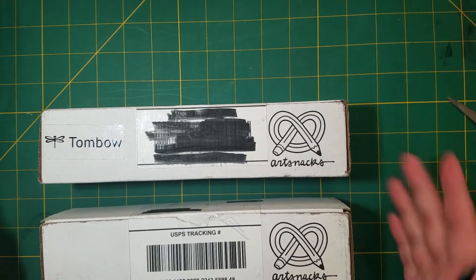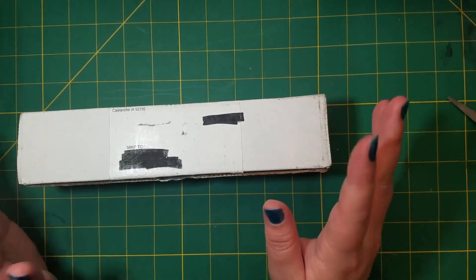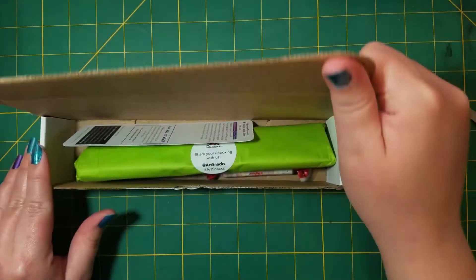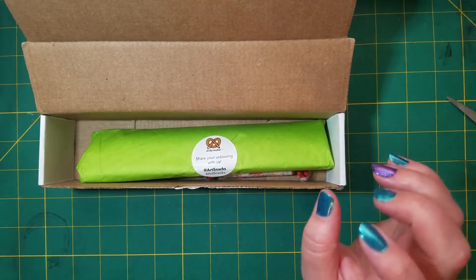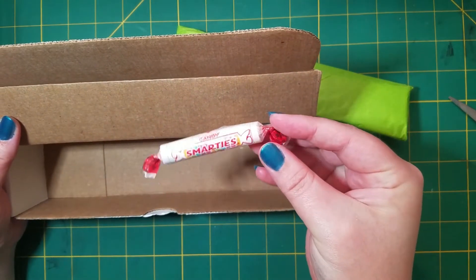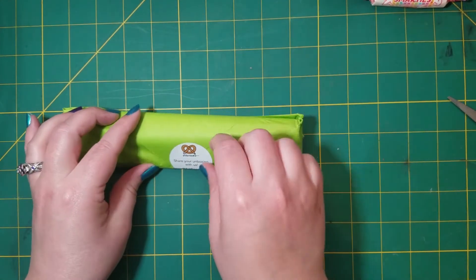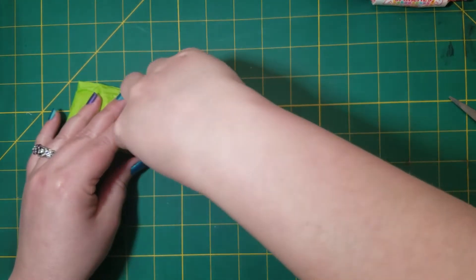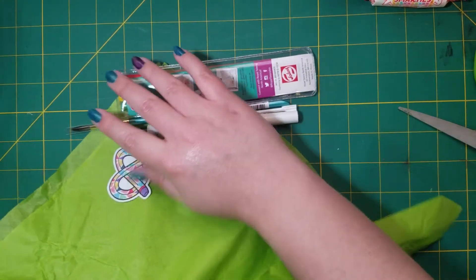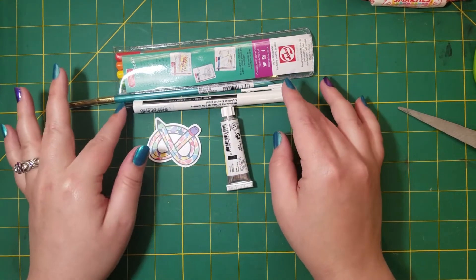We'll start with the regular art snacks box. I've been trying really hard to make sure I did not get any spoilers — there are a bunch of videos on YouTube I haven't watched because I want to be surprised, so after today I'll finally be able to watch them. I just messed up my nails but that's okay — I'm an artist. I'm already seeing some things that I'm liking in here.